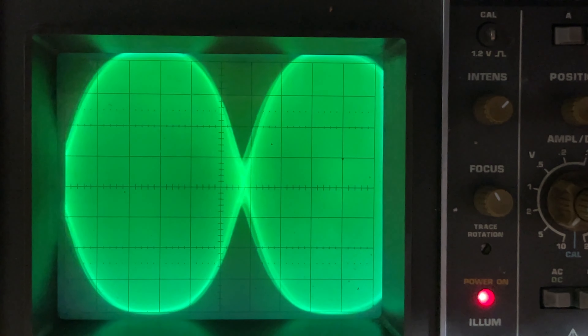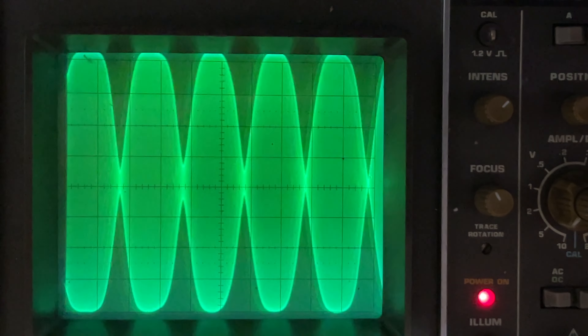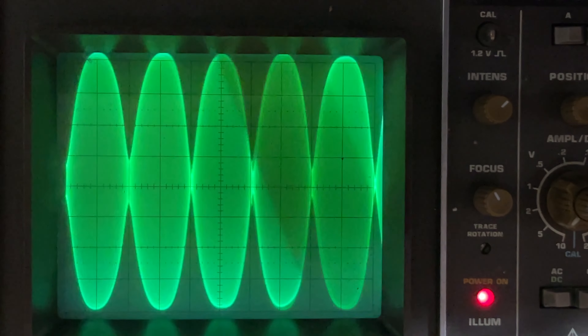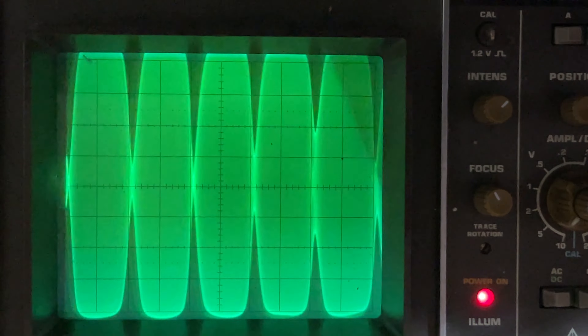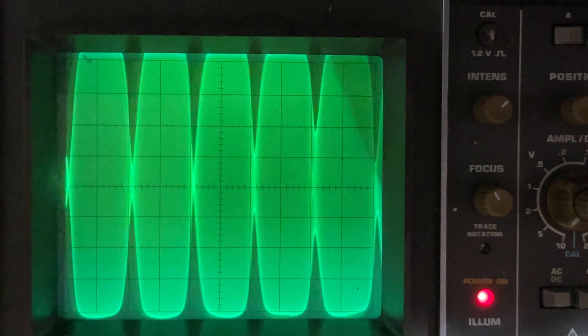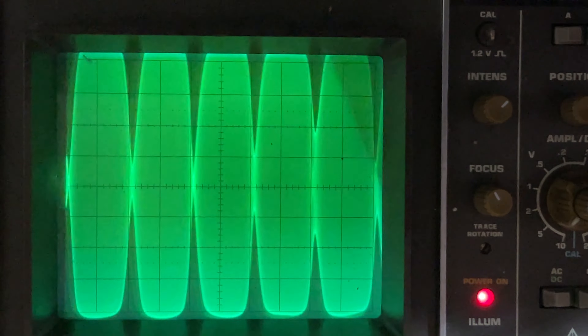I'm getting it on the scope and trying at different levels, just setting the two-tone so I can get that center point correct. Just going to adjust the time base and look at it in different views, just to be absolutely sure this is correct. This looks normal now — there's no gap in the center and there's no flat-topping either.